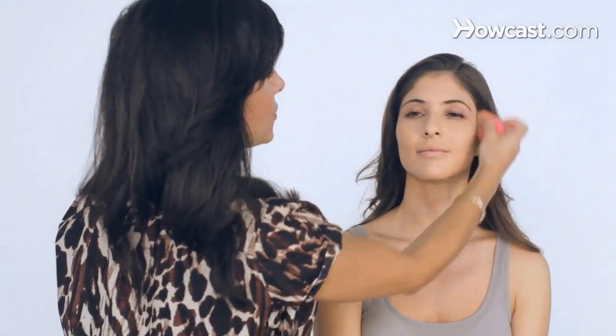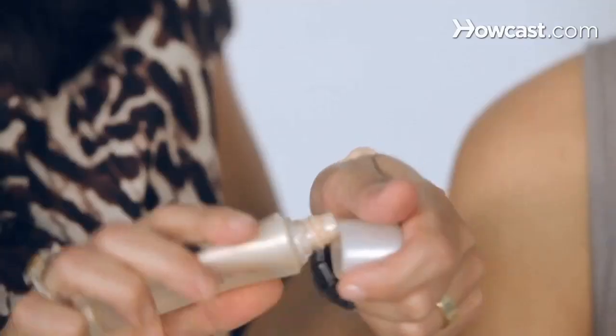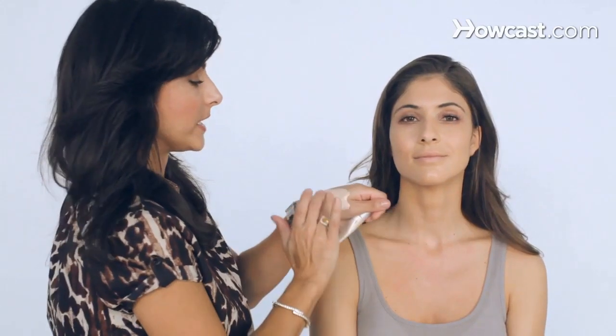What I'm going to do is after I put the foundation on, I'm not going to throw any powder on her because I want a nice, young, dewy, natural look. So this is my illuminating tinted moisturizer from Stila. It doesn't really have much color, but you see how dewy it is? It looks white on my hand, but trust me, it doesn't have any color.